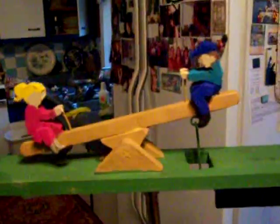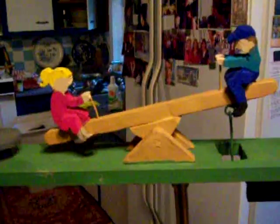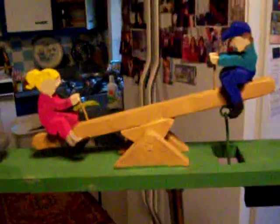The other whirligigs have big flat propellers that go very fast. These have simple propellers made like petals — they don't catch as much wind. The reason I made them this way is because I didn't want this seesaw going crazy, totally out of control. I wanted it to go moderately fast.